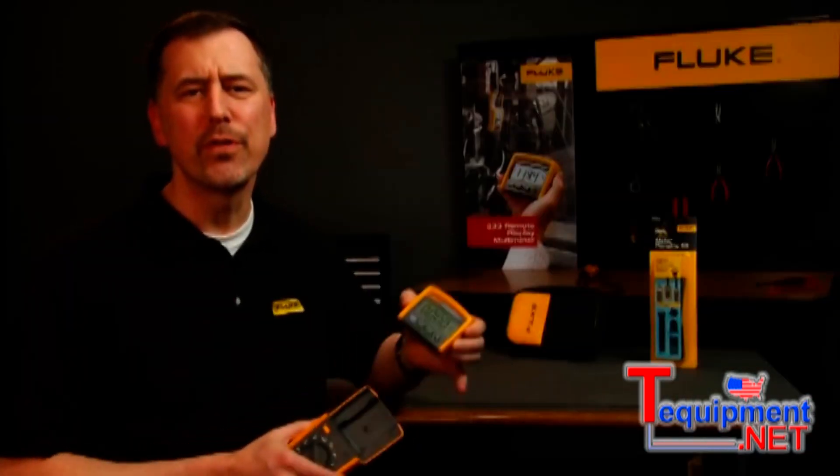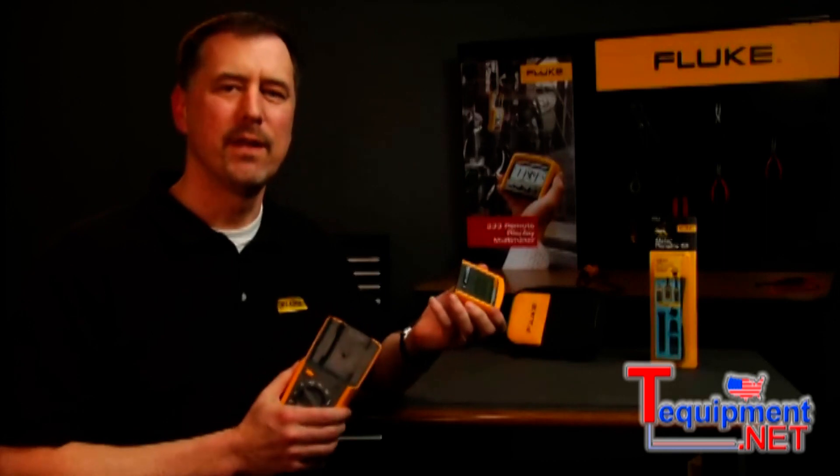It's easy to see how the 233 can save you time and money. I'm Brian Stoll, and thanks for watching.